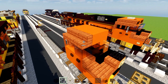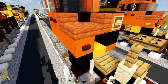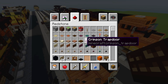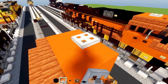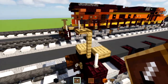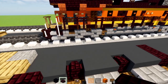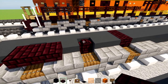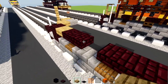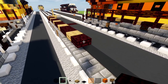Then we'll add in an iron bar right there on the side for the side view mirror. We'll add a dark oak button to the side in front of that orange. We'll also add a dark oak sign right here for the number plate, and an iron trapdoor right in the middle on the top of the roof. Now we'll work on the detail in the back section — add in nether brick slabs, skip a block add in two, skip a block add in two, skip a block add in two. Then oak slab in the spaces in between, and repeat that pattern across the section.